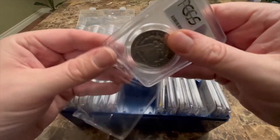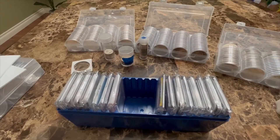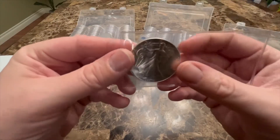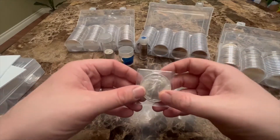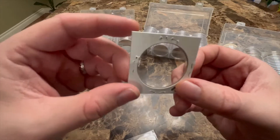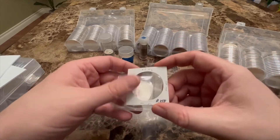There are also other options for storing your raw coins. If you're buying coins raw, they'll typically come in a flip like this from the coin shop. I do not like to leave mine in the flip — it doesn't really protect it and the coin can just slide right out. Coins will also sometimes come in a little two-by-two, which I don't like to keep my coins in either. It is more protected than just a flip, but it's still not my preference.